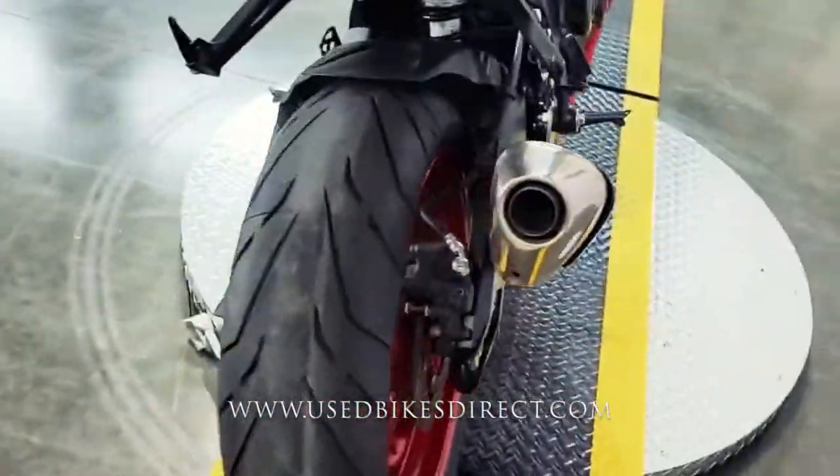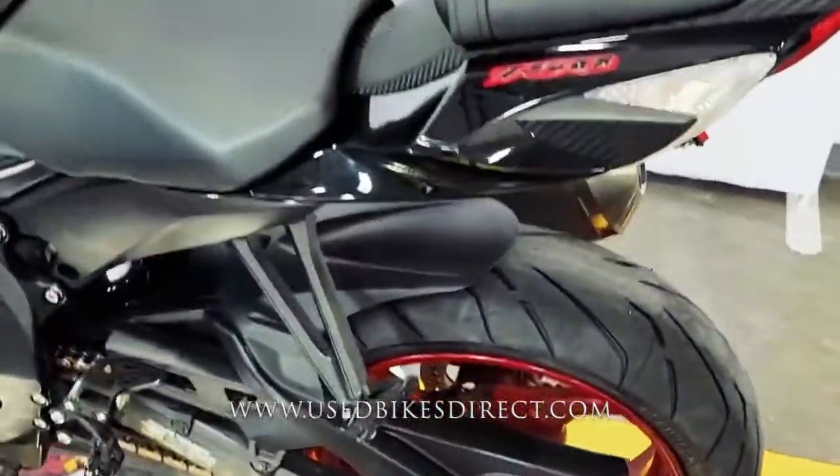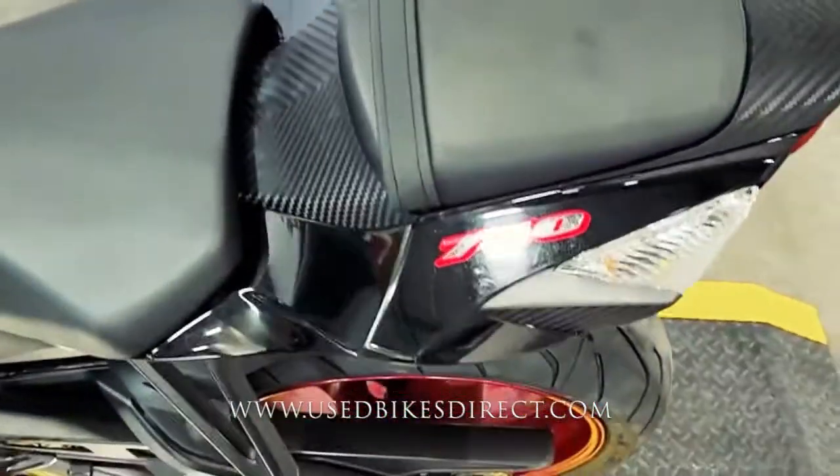Of course everyone likes the 750 because there's a good balance between a liter bike and also a 600 — you have the power, but you also have a bike that's going to be nice and nimble as well.